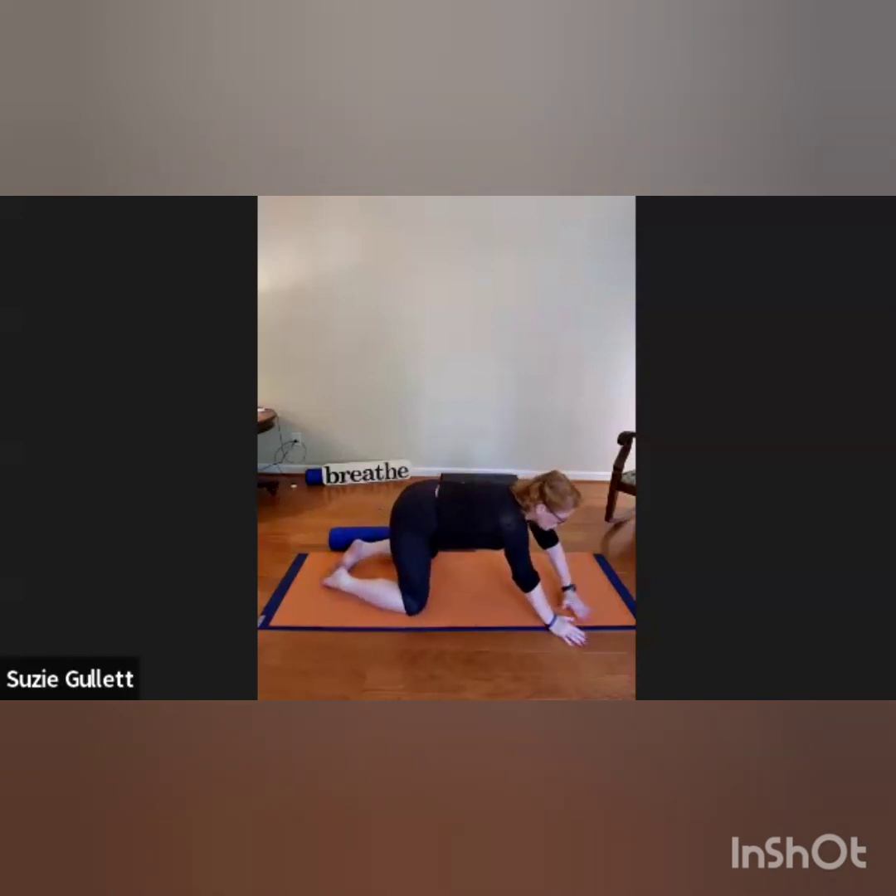Two more breaths, nice and long, slow and deep. Come up just enough and let's walk the hands to the far right corner. Line the left hand up with that right corner and then the right arm lines up with the left, head down — getting that nice long opening on the left side without compromising the right side. Big breaths deep into the mid back.